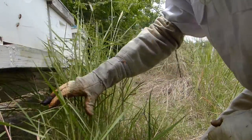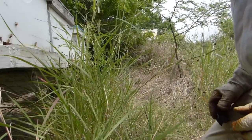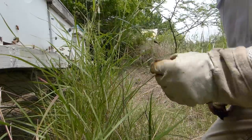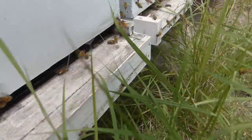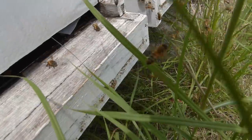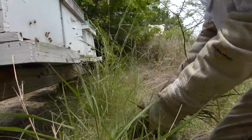They have this grass growing up in front of the hive. Since I just turned them, I don't know if I should take the grass out or leave it. I do see a hive beetle up here on the grass — I think I'm going to go ahead and take it out.